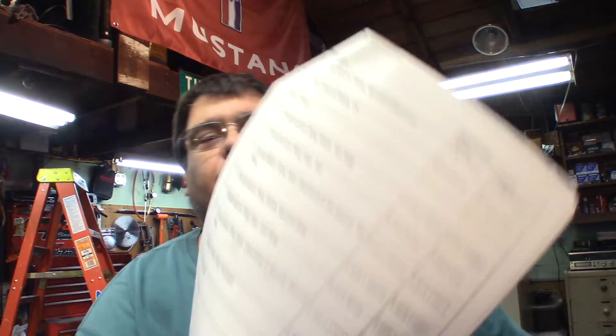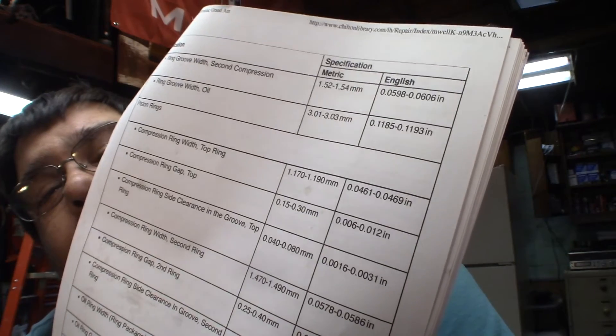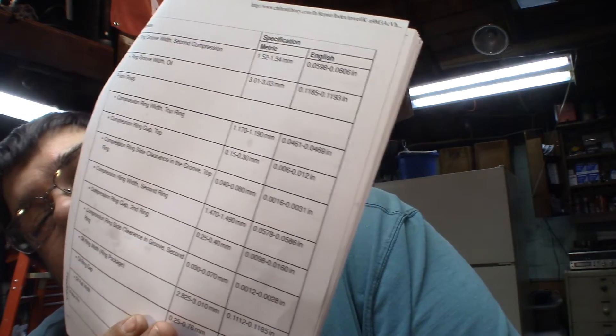Looking at my paperwork, it tells me the top compression ring gap specification: six thousandths to twelve thousandths. Ideally we'll aim right in the middle of that number. But as long as it's within spec, I'm not going to file it just to get it to the middle — I'll only file it if it's outside of spec, because I really don't like filing rings.